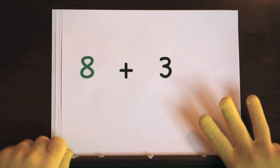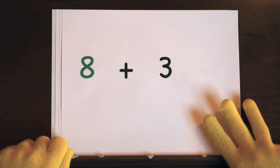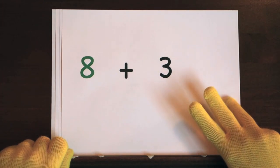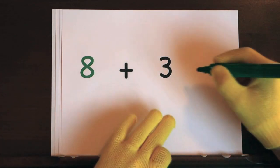Now it's your turn to try. Ready, and 8, 9, 10, 11. So the answer is 11.